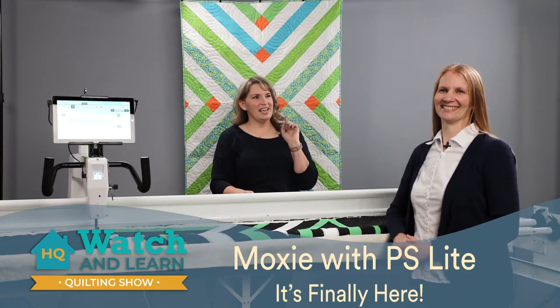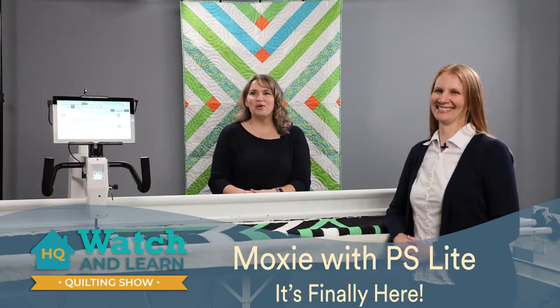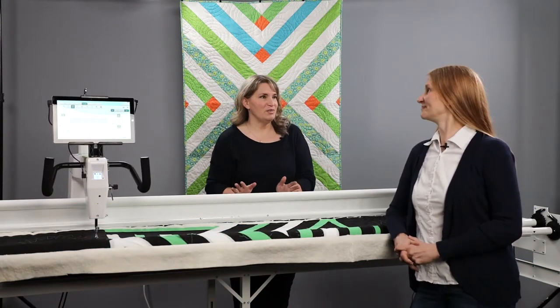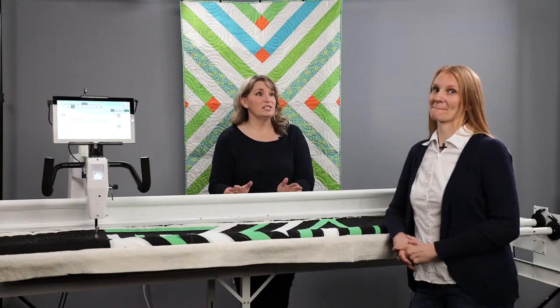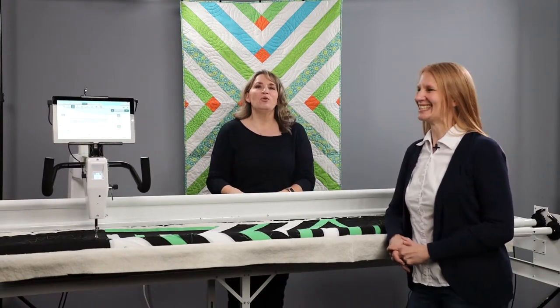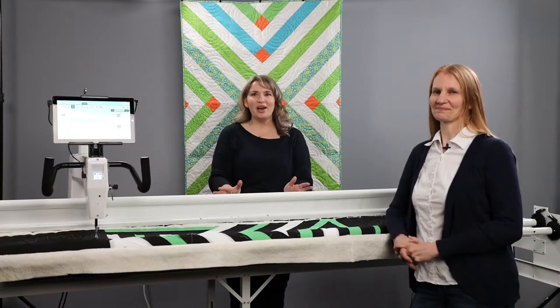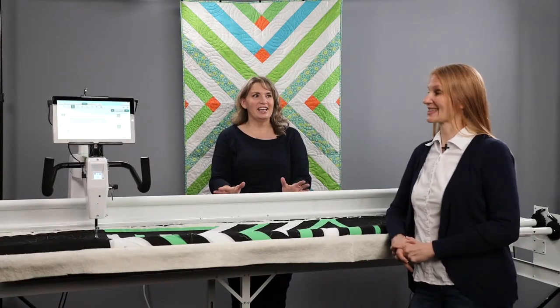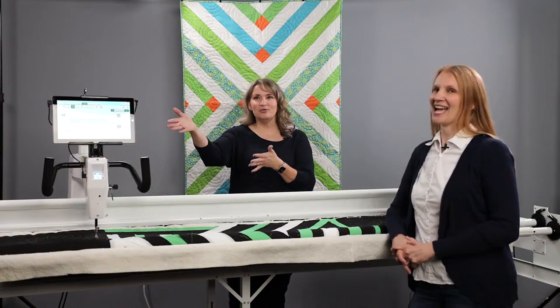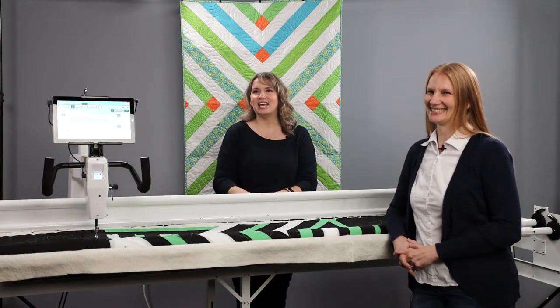Welcome to another Watch and Learn. I'm Kim Sandberg and with me today is Christina Whitney. We're both Handy Quilter Studio Educators and we get to do something today that we normally only get to do once a year. We are so excited about this. We're having a product launch for a new product that we get to introduce today: ProStitcher Lite, which you can see here on the Moxie.